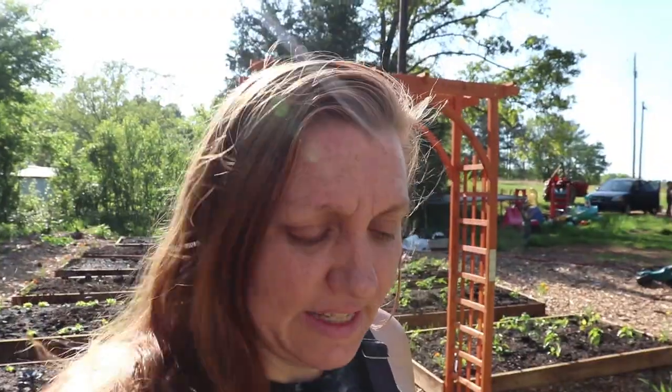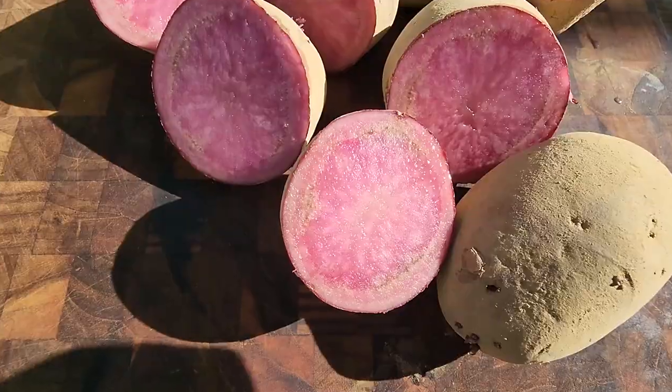We were gifted a wonderful order of a variety of colorful potatoes from a subscriber of ours. These came from Stark Brothers and they are Huckleberry Gold, Russian Banana Fingerling, Adirondack Red, Adirondack Blue, and Dark Red Norland.